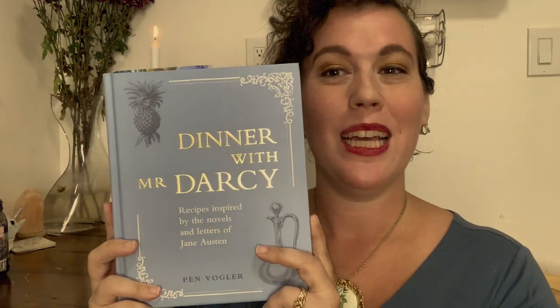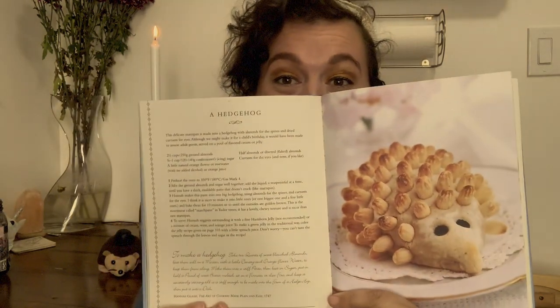Oh, well hello there. So glad you joined. Today I'm going to be doing a recipe from Dinner with Mr. Darcy, and I'm going to attempt to make a marzipan hedgehog.